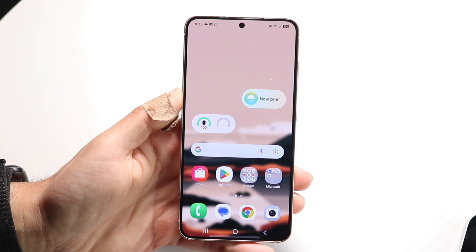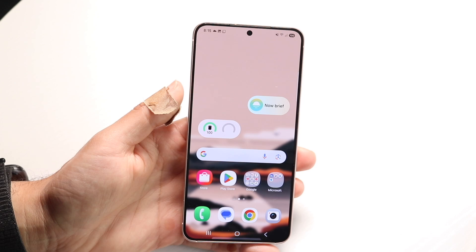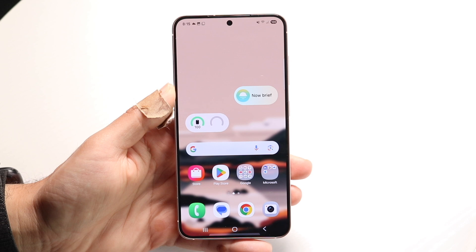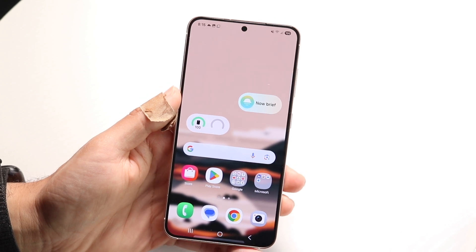With that being said, there are some ways to take screenshots on your Samsung phone without having to click the buttons. It can be really annoying to constantly click the buttons over and over again. What you can do is swipe from the side of your Samsung Galaxy phone with your palm, and that will also take a screenshot.